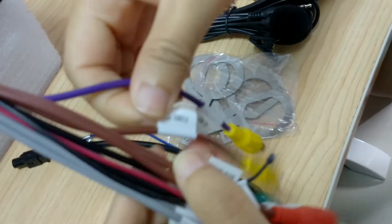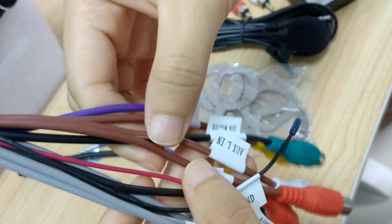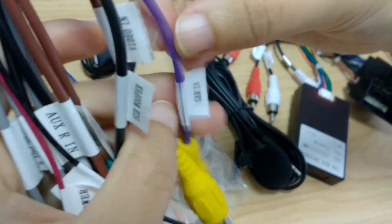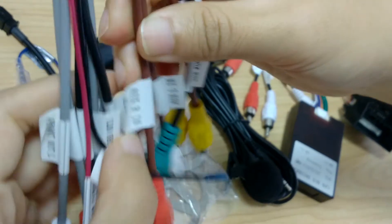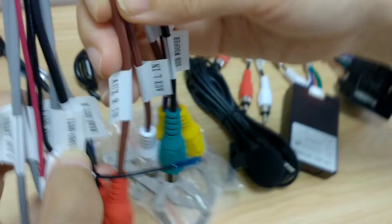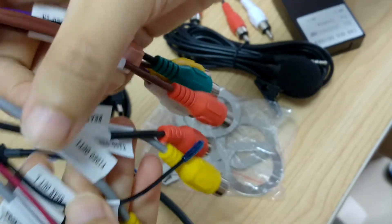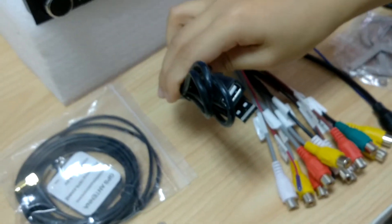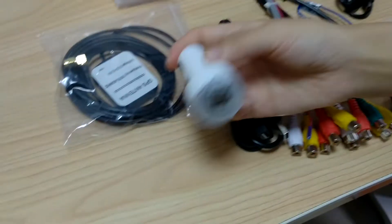And the RCA cable, you get this. If you want to connect a subwoofer, go through from here. And also the rear camera parking camera box. And this is another USB cable which is for back USB input use. And a GPS antenna. And another gift which is a car charger.